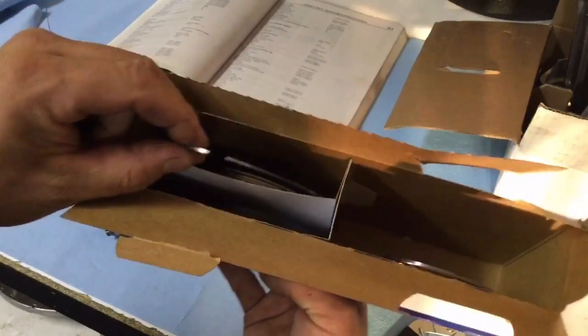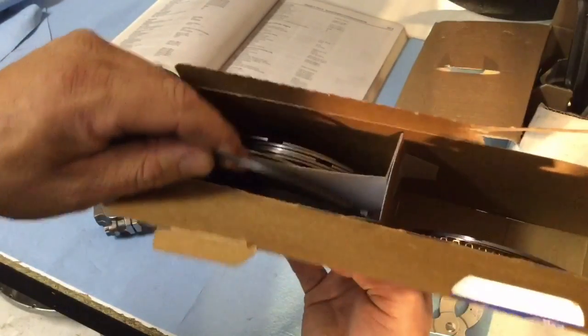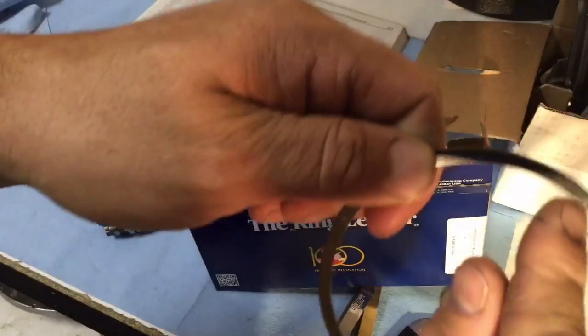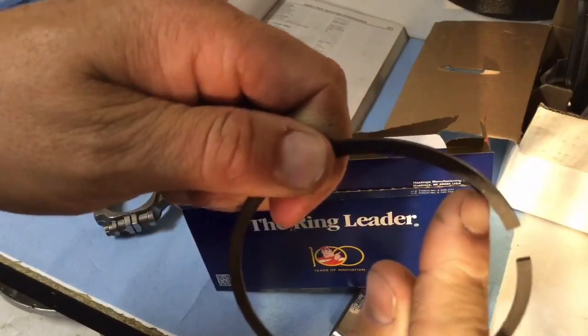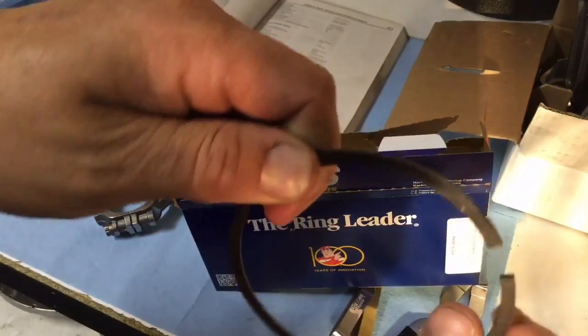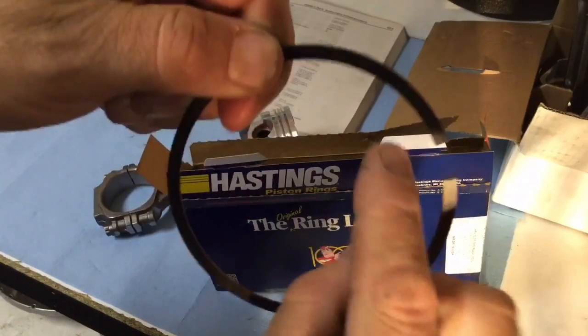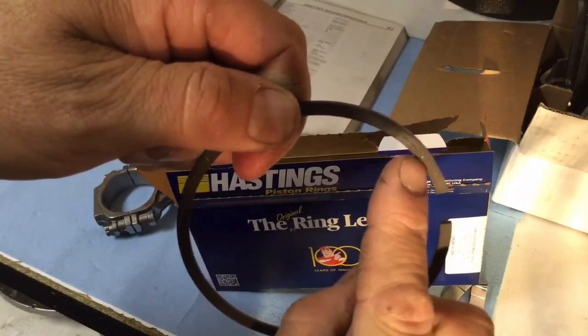When you look at the difference, the first groove has the shiny MOLLE coating on the outside; the second groove has that flat black on the outside. They've also got a dot — that goes up. It's hard to see in the video, but there's a bevel, and the bevel faces down. You always put the dots facing up according to their website.